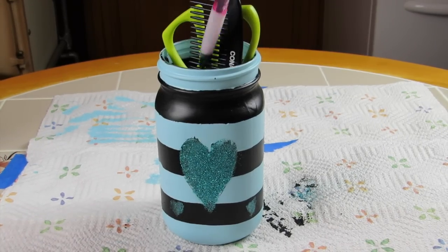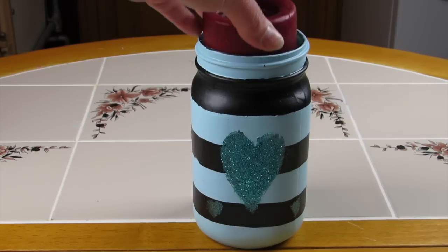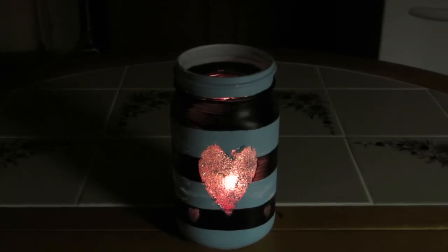Inside this mason jar, mom can put just about anything — from scissors to combs, makeup brushes, paint brushes, and even pens and pencils. But my favorite use is by far the candle.